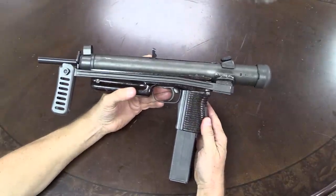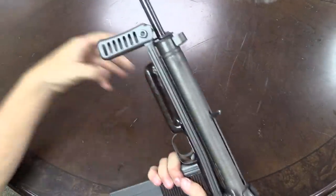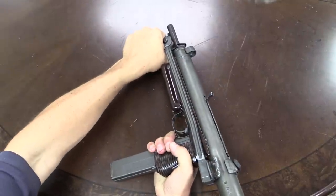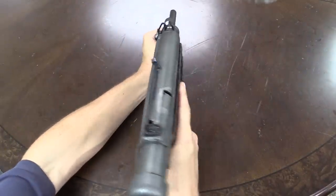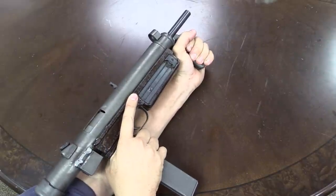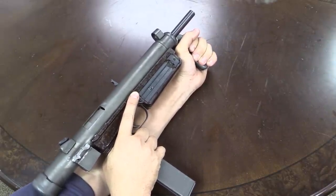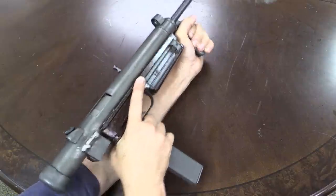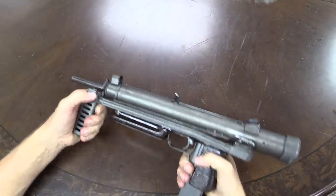Let's start with the stock. When the stock is folded, you can actually use the buttstock portion — the shoulder support — as a vertical front grip for the gun. It feels very strange shooting like this with your fingers about an inch from the muzzle. Not confidence inspiring. It's safe, but it makes you feel kind of awkward.